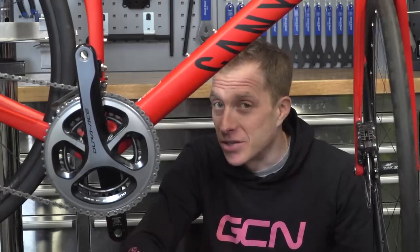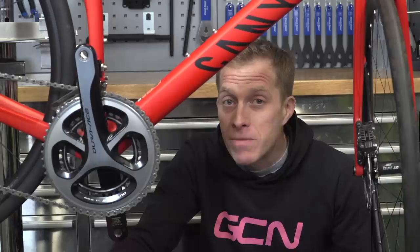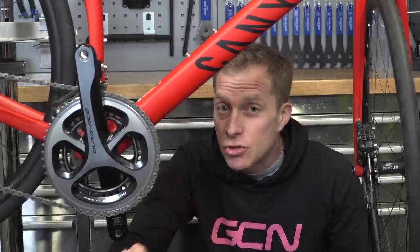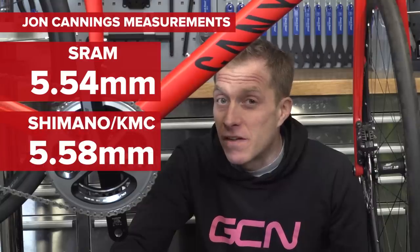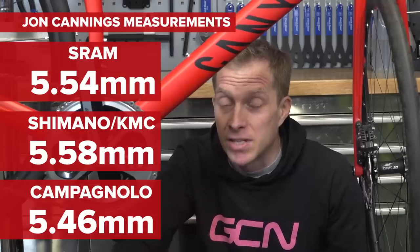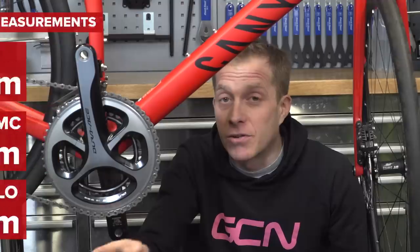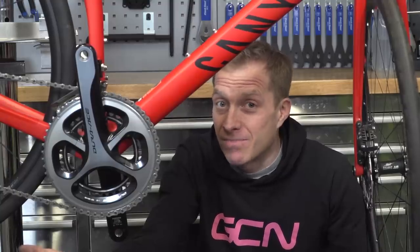LOP3 thinks they've got a solution — they fitted a narrower chain because they had the same problem. They fitted a SRAM chain because it was 0.1 millimeters narrower than the Shimano one they had. I've measured some 11-speed chains: SRAM measured 5.54mm across, Shimano and KMC 5.58mm, and Campagnolo 5.46mm — so Campagnolo was the narrowest. Those measurements are from one plate to the other on the outside. I've used all three chains across all three groupsets — Shimano, SRAM, and Campagnolo — and they've worked. So maybe a narrower chain is your solution.